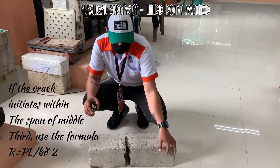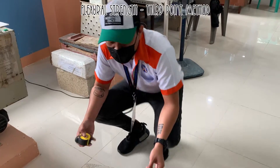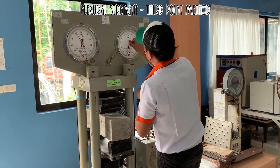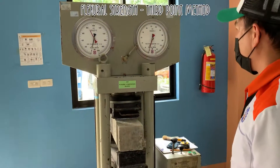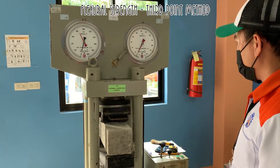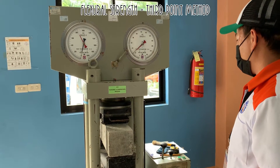If the fracture initiates within the middle third, we will be using the formula PL over BD². We will be repeating the process for the second and third samples.